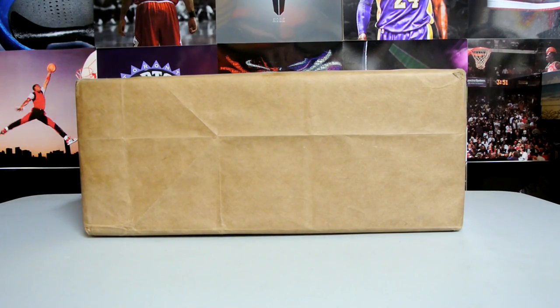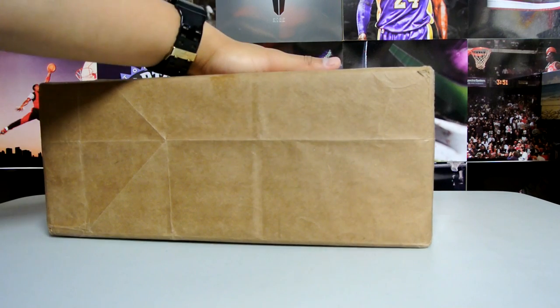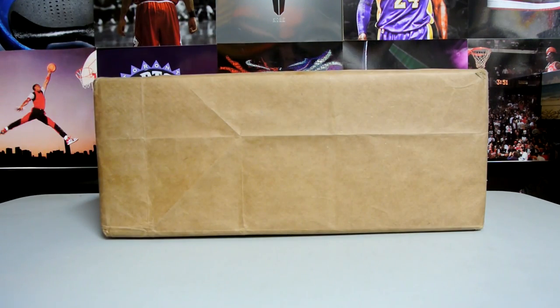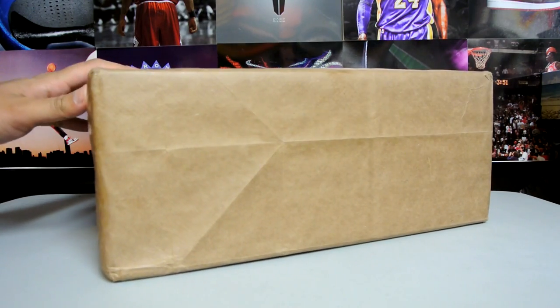Hey, what's up YouTube, got a sneaker unboxing video for you guys. I picked this up off eBay about a week and a half ago. I came back from vacation and I'm really happy to see these at my door.